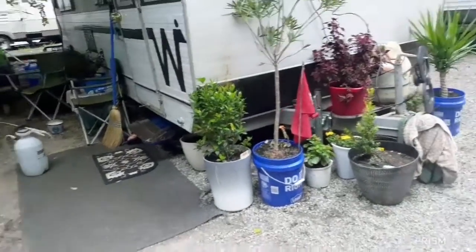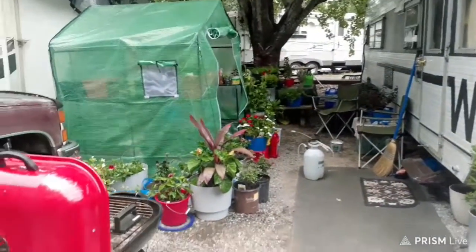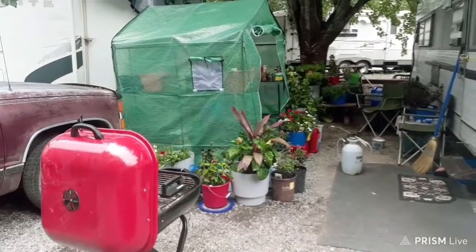Hey y'all, I'm doing this video. I had to do some rearranging with my greenhouse. I'm going to show y'all here just in a few minutes — y'all tell me what y'all think about it. I'm going to turn y'all around and show y'all a few things. This is how I put my greenhouse right here.